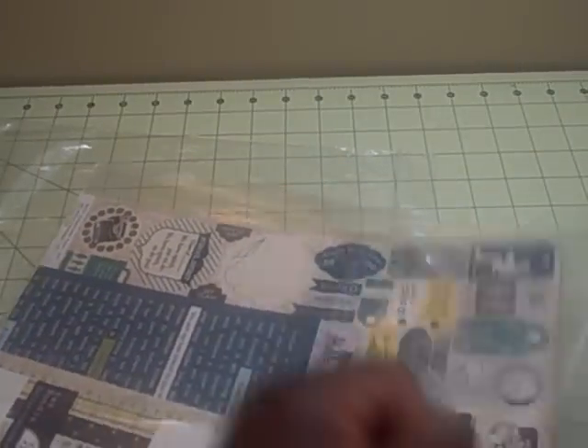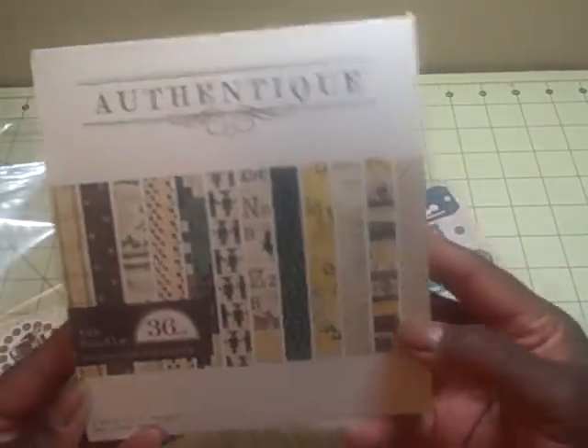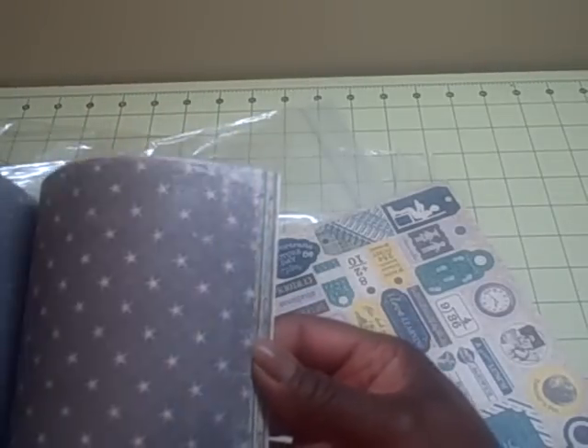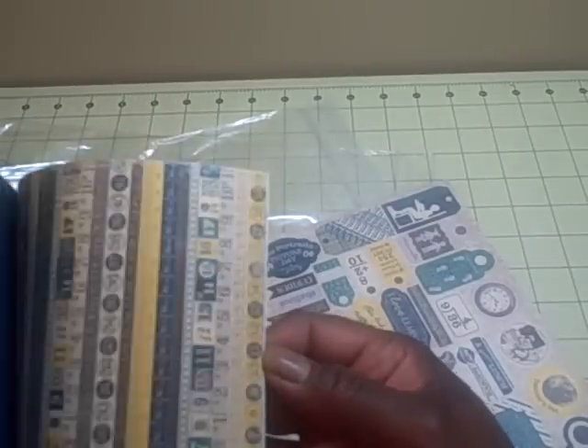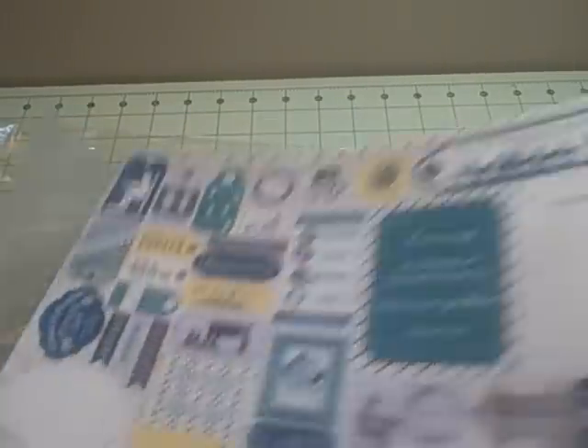The last grouping she gave us was from Authentique. She gave us the six by six paper stack called the Curiosity, which is 36 pieces and is about school and learning. Then there were little word pieces in two colors, some stickers, and some twelve by twelve papers.